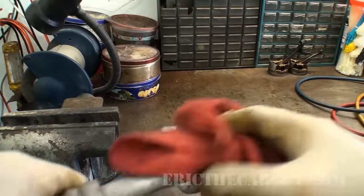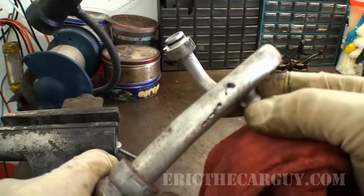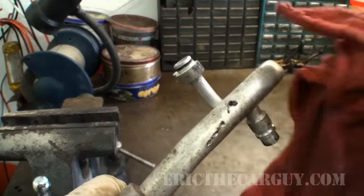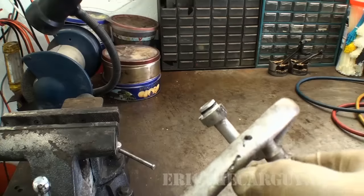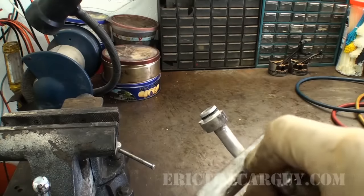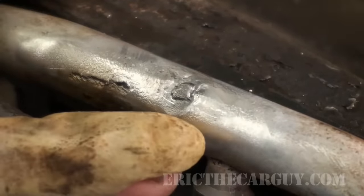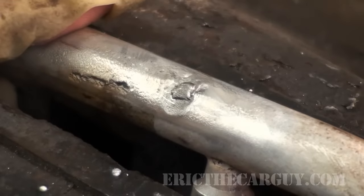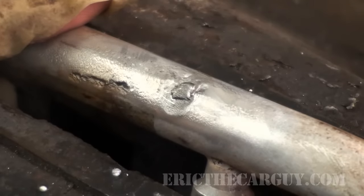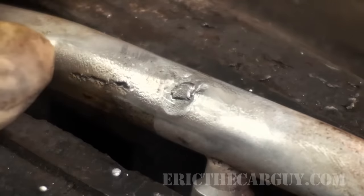Over at the bench we can get a look at the cause of our problem. This was caused by somebody — there's a hole right here and a gouge along the side. I went back and added just a little bit more to the solder here. If I'm honest, I don't think this is going to hold, but I have really nothing to lose at this point. So if it works, great.